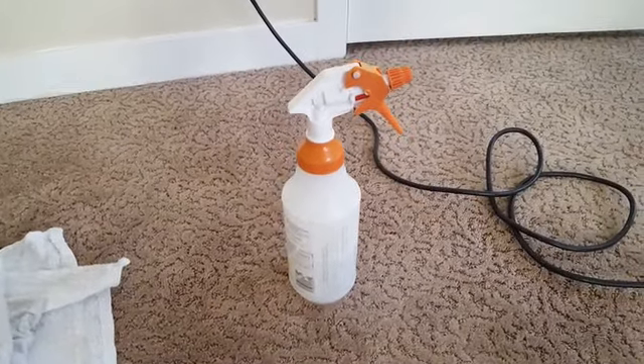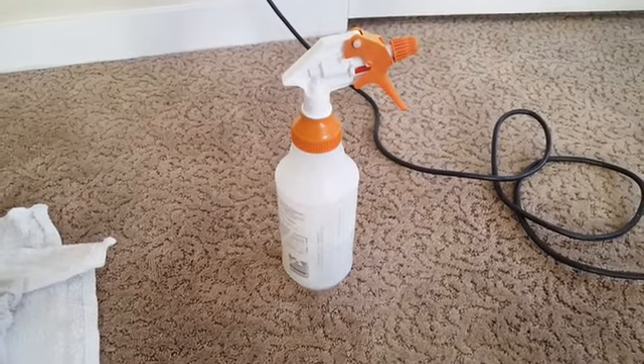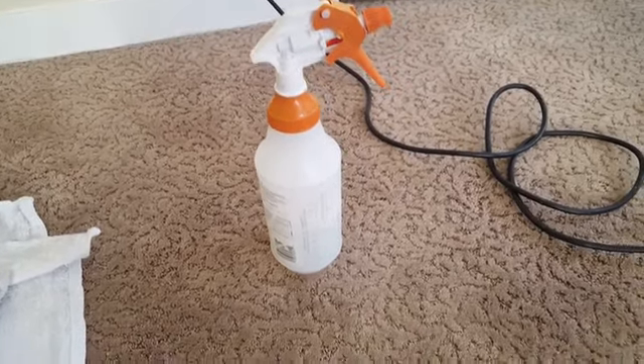That's one reason why I like the encapsulation solutions — because they eliminate residue, neutralize it, and don't leave anything harsh in the carpet, so they do a really good job.